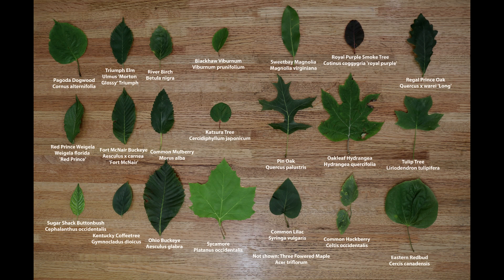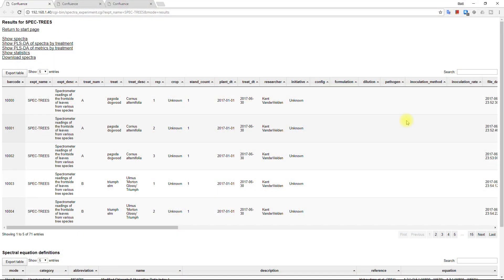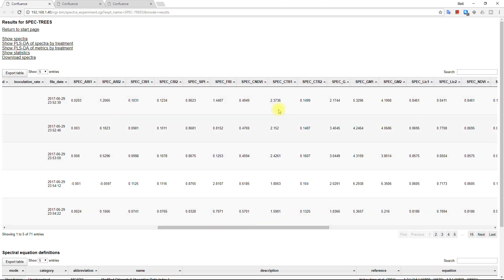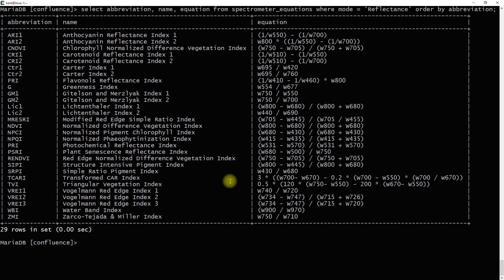We now have a lot of background information and are ready to look at an example. I collected leaves from 22 different tree species, and I'm going to predict the tree species based on the color or spectrum of the leaf. I've written browser-based software to store and analyze spectra, and I'll explain a few of the screens. Each spectrum has an ID and description, and several metrics are calculated on demand. I've added metrics that CID uses, and researchers can add their own metrics and equations to my software's database.